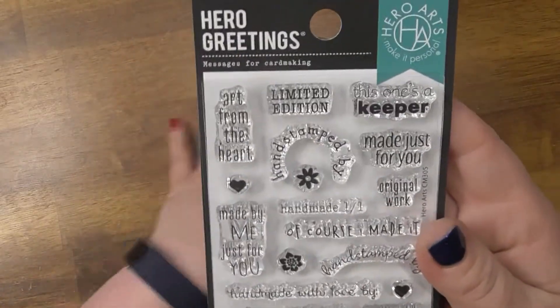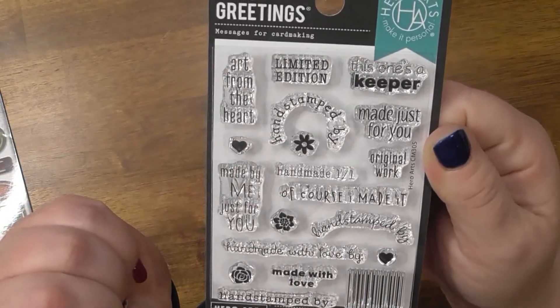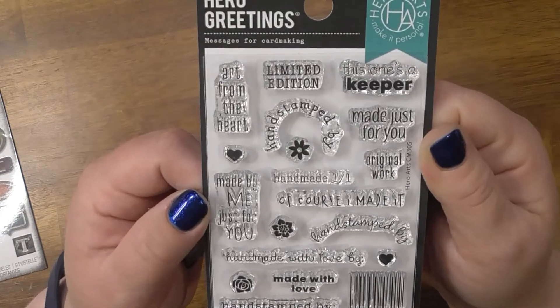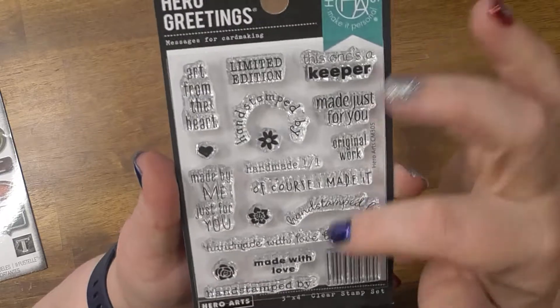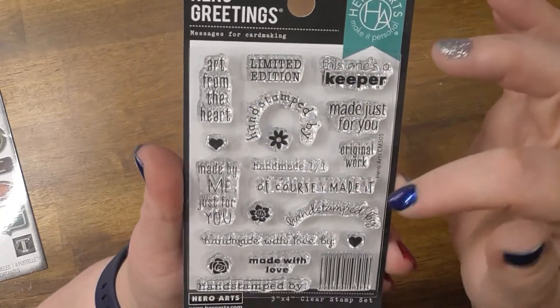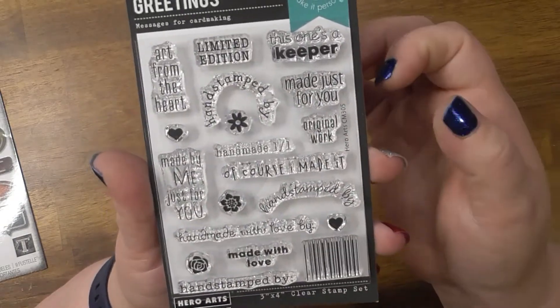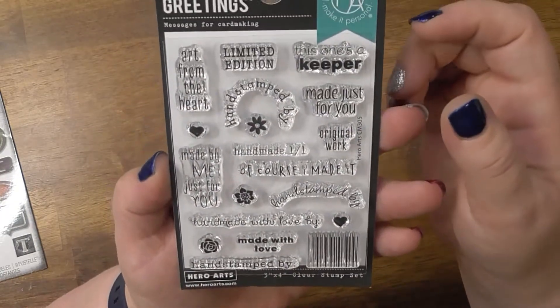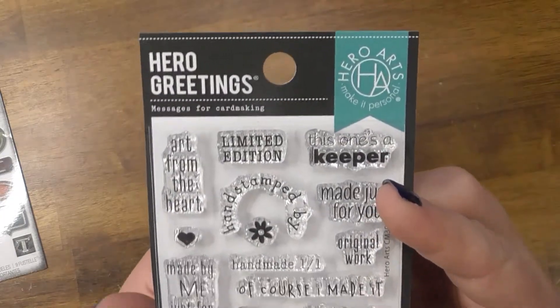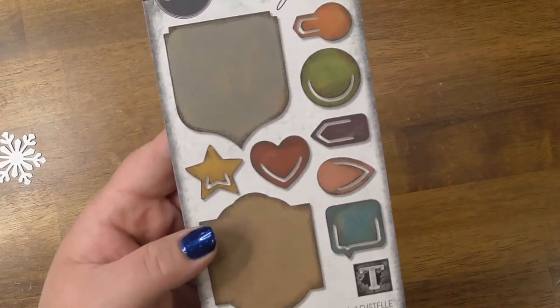I got this stamp set which is from Hero Arts — it's a photopolymer stamp set. I always just sign my cards like 'heart, then Heather,' but I thought it'd be nice to have something that looks a little more professional and cute. I think it was like three bucks, not very expensive. It might be called 'Messages for Card Making.'